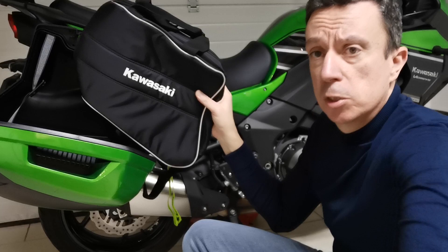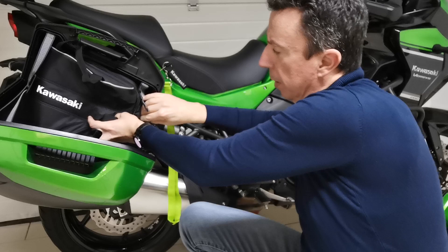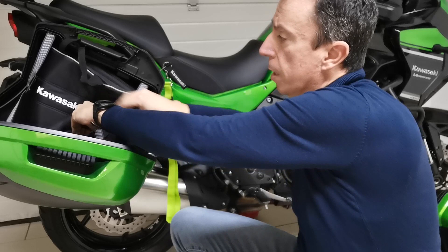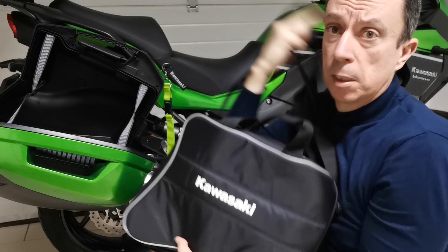The inside bag — this is an original inside bag, you can see the Kawasaki branding here. It has the same shape as the pannier. I will show you how to put the inside bag together with the pannier. It's very simple — you just need to use this lock here, which is very similar to Givi. This inside bag also has a shoulder belt, so it's very easy to handle.